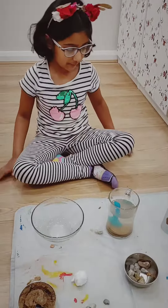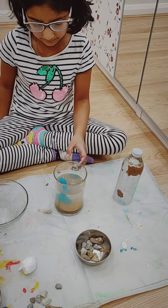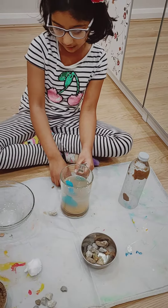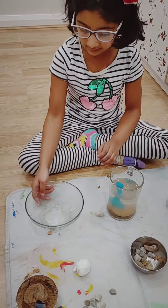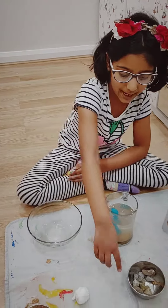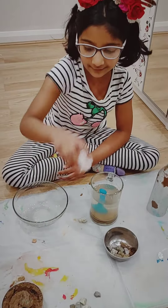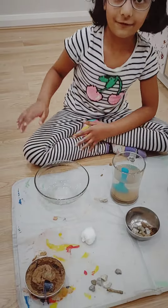For this experiment you will need a blocked bottle, some water which has been mixed with mud, a glass, a bowl or a glass, pebbles, cotton and sand of course.